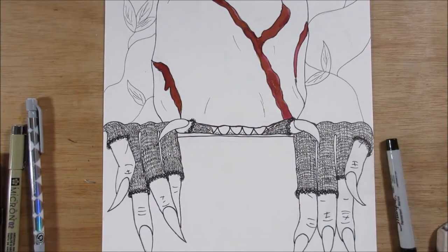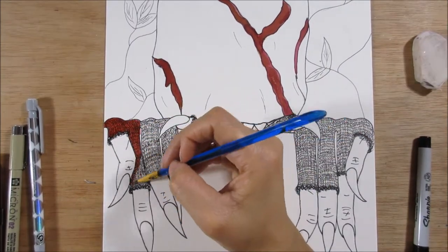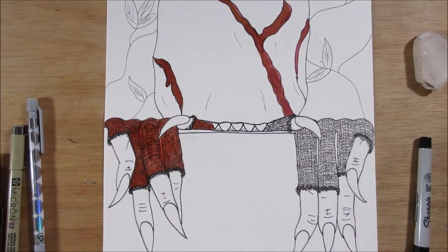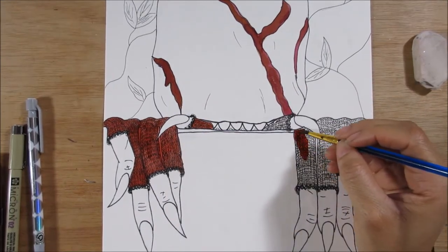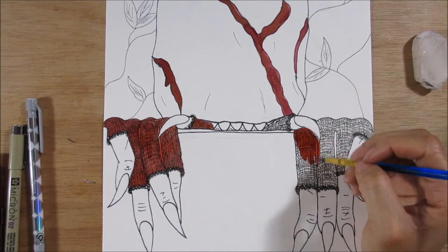I think by looking at the drawing you immediately know what it is, which means it's already a success — if you know what something is just by looking at it, you did your job. But he is a pretty recognizable character, so did I do my job or is he just a really good character? I'm just going to go with both.